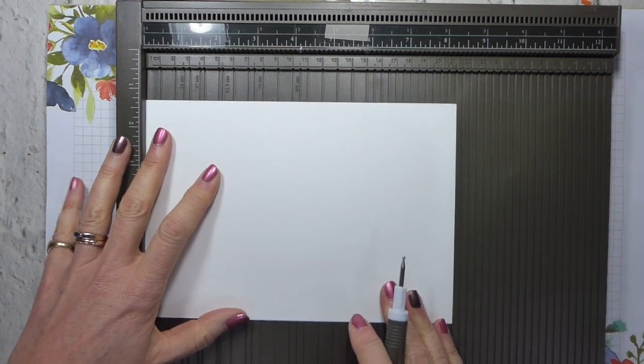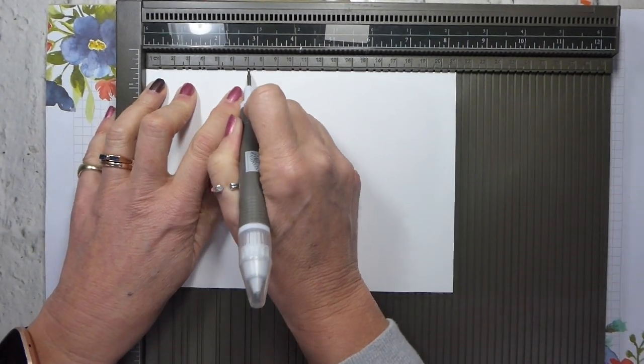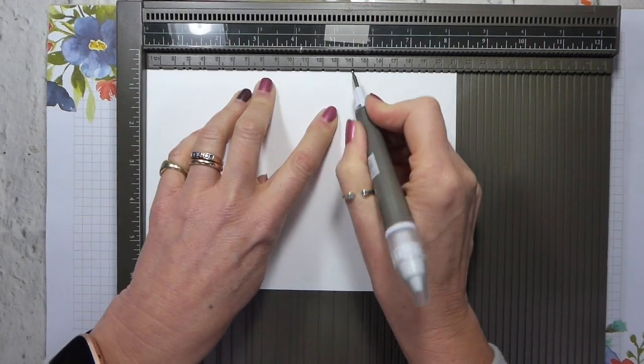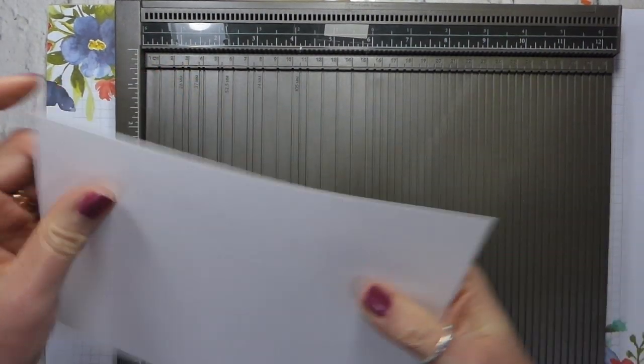It's 21 centimetres wide. So to make my first fold, I want to do a tri-fold. I'm going to come in at 7 centimetres and at 14 centimetres, and this will make me a tri-fold card.